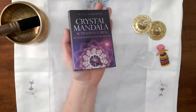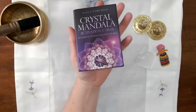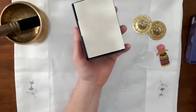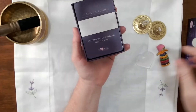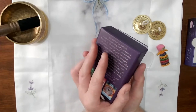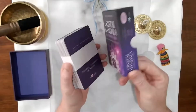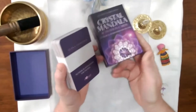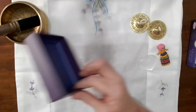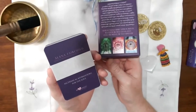As you can see, the box fits really lovely in my hand — it's not too big or too small. Let's go and open them. It comes with the usual slip of paper and the cards are in there. The box is a gorgeous purple colour and the artwork is absolutely beautiful.